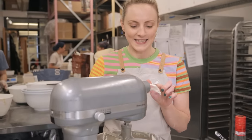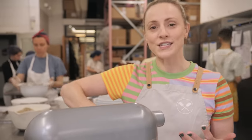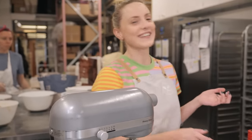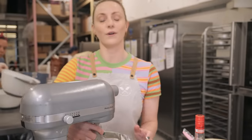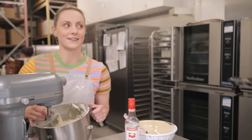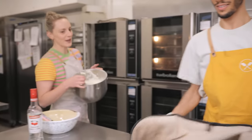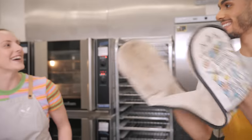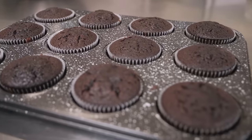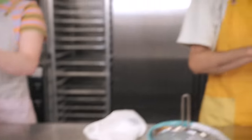Give the buttercream a little taste test — delicious. If you're not using it straight away, store it in an airtight container or cover with cling film so it doesn't go dry and crispy. And our cupcakes are done — they look lovely!